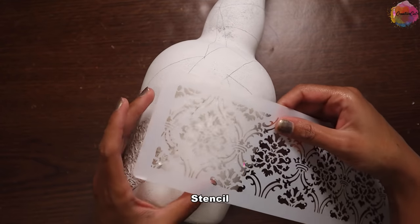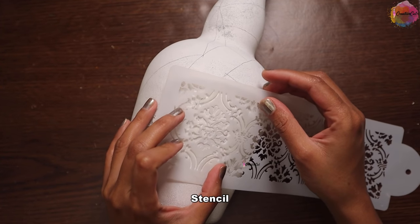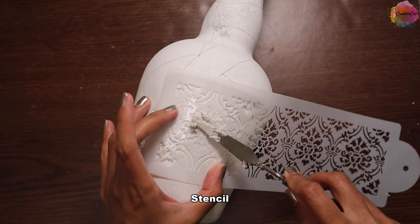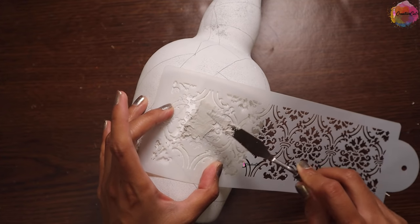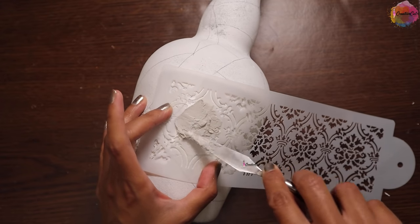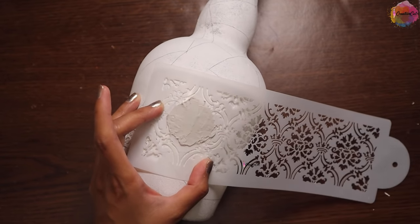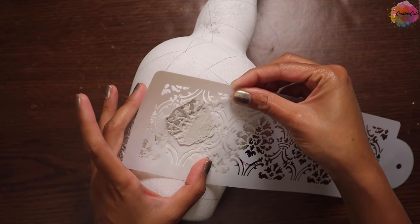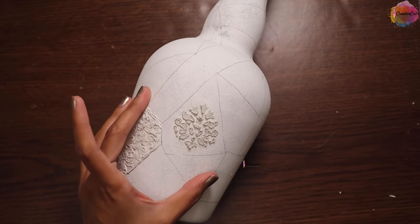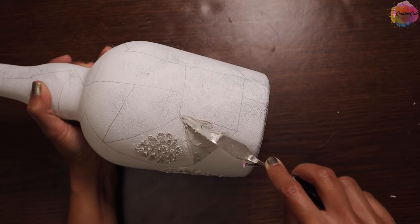For the next shape I'm going to use a stencil to make a design. Again I'm using texture paste, and adding some different texture in the shape.